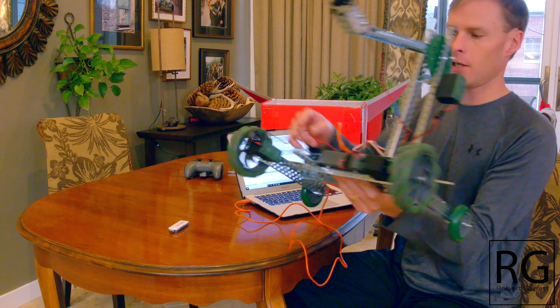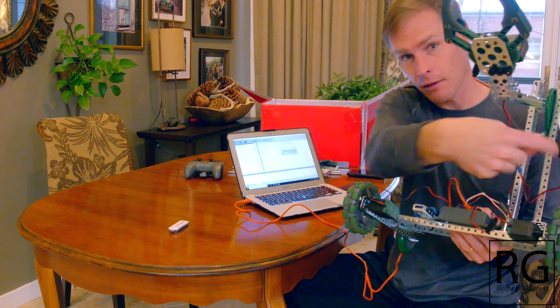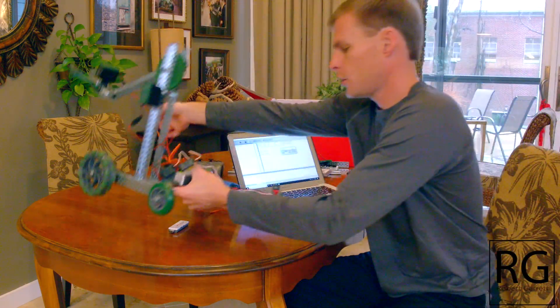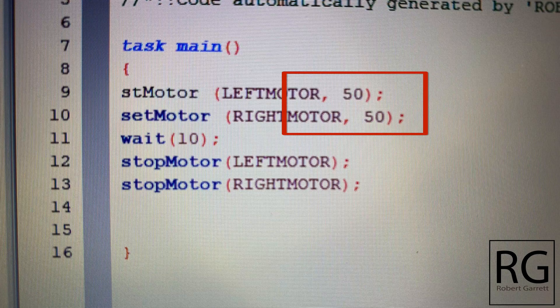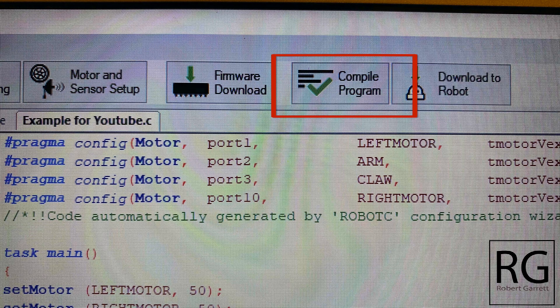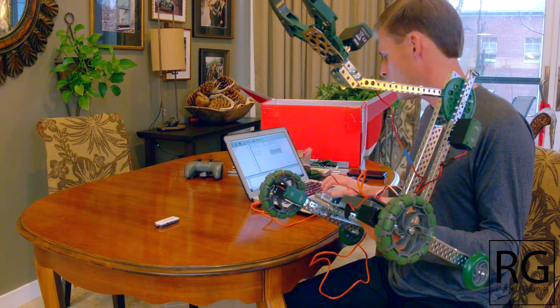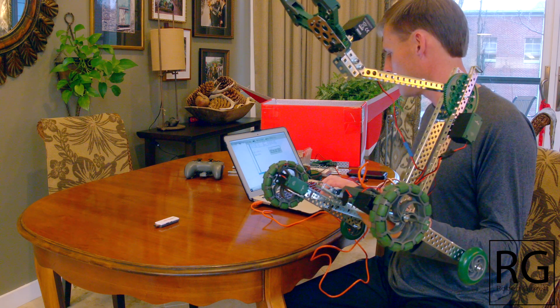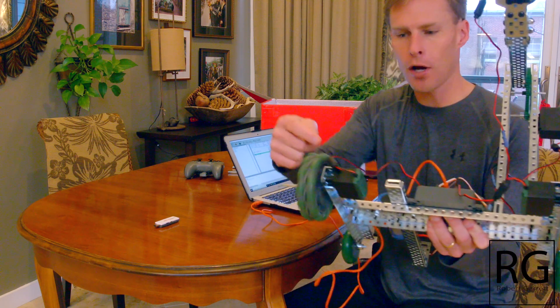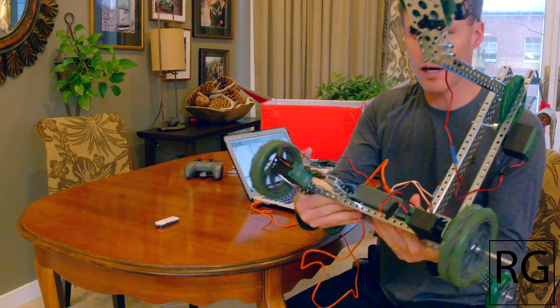The problem is notice this one's going that way and this one's going that way - both motors are spinning in opposite directions. So in my code I need to change the speed value of 50 to negative 50 on one of the wheels. I changed it from positive to negative 50. Let's run the program again - I click Compile, then Download the Robot, it downloads to the robot, and I click Start on the screen. Now you can see both motors are running in the same direction - they're both running forward.